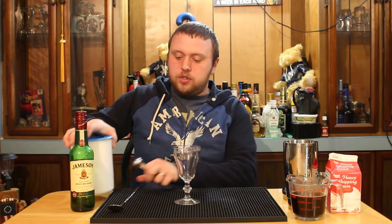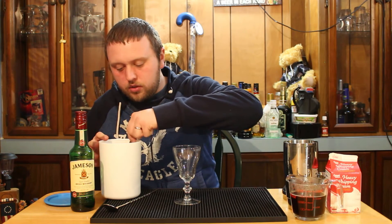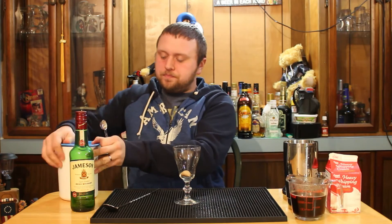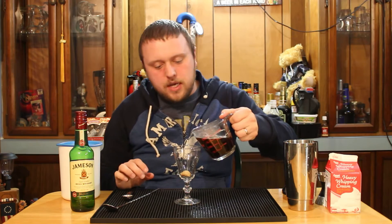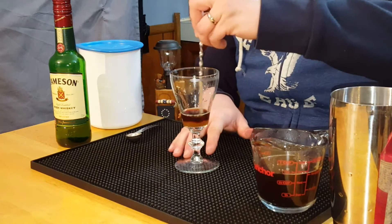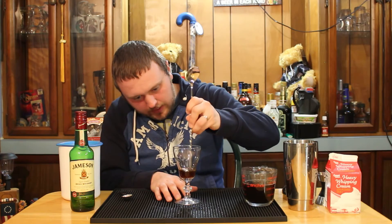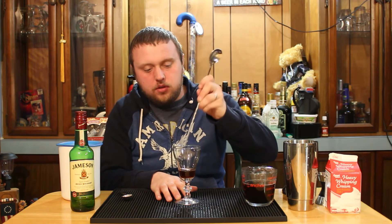Very simple. I want to start off with some brown sugar. Some places may use white sugar or Demerara. I like brown sugar — it gives it a nice flavor. What I like to do with the brown sugar is just take a little bit of hot coffee, just a splash or so, and add that to the mix. Stir that in there so we can dissolve the brown sugar. I find it easier to use the back side of the spoon with this type of glass.